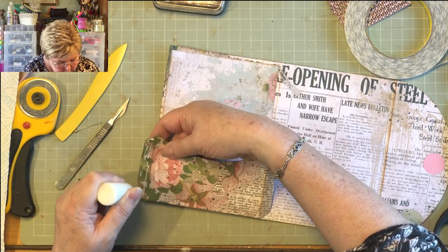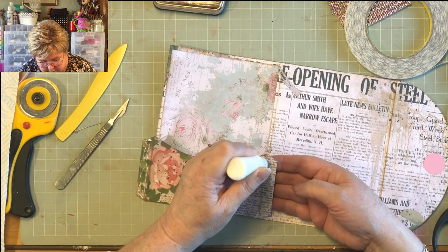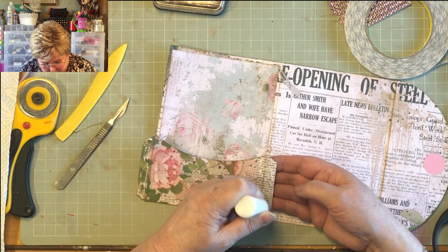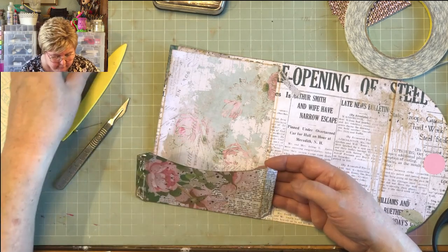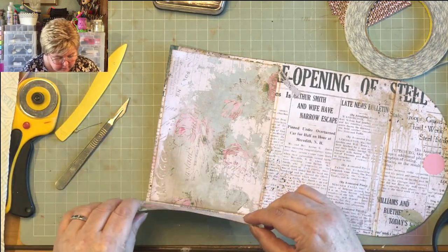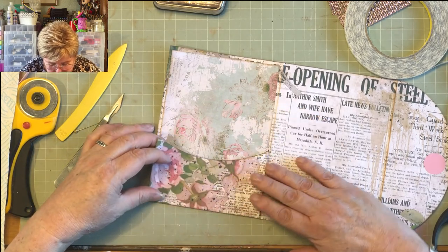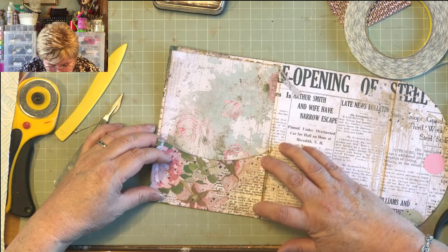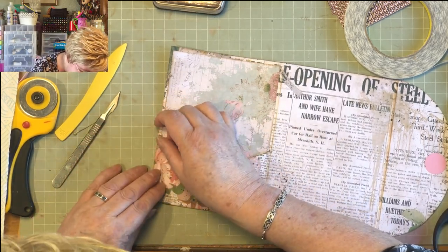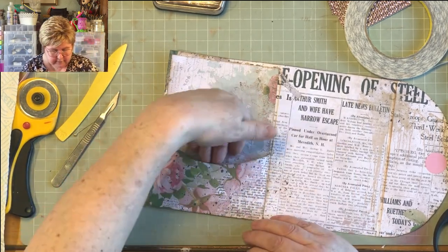I've taken the tape off the double-sided and I'm just going to add a little bit of Aileen's glue just for good fortune — not much, just a little bit. I always worry that if I just use double-sided tape, ten years hence it's going to dry out and not form a good bond. So I'm using a belt-and-braces approach. Make sure you stick it down in from that fold, and this one goes right up the side. So we've got a nice pouchy pocket there — beautiful.